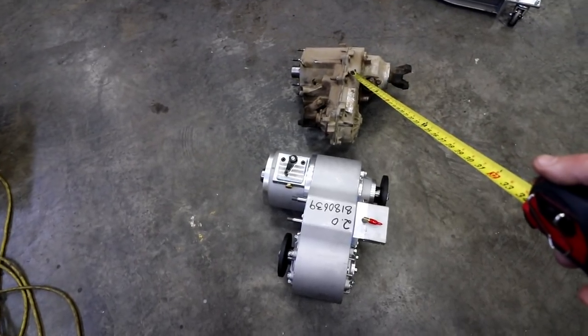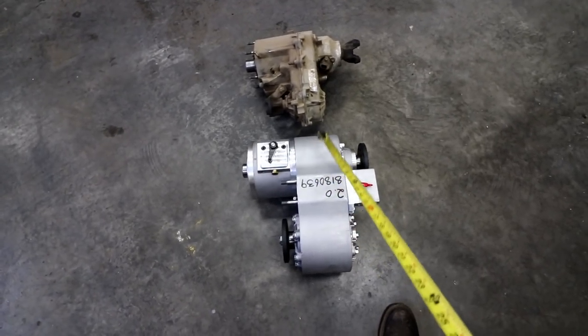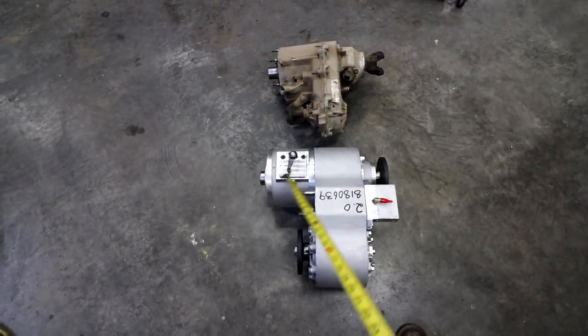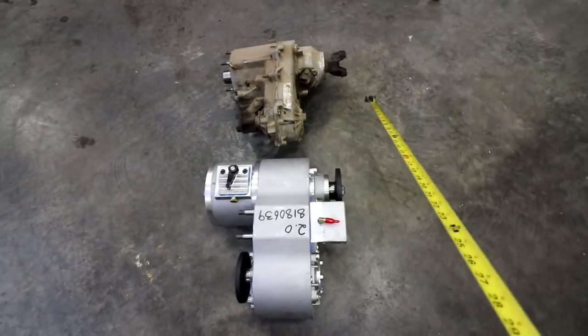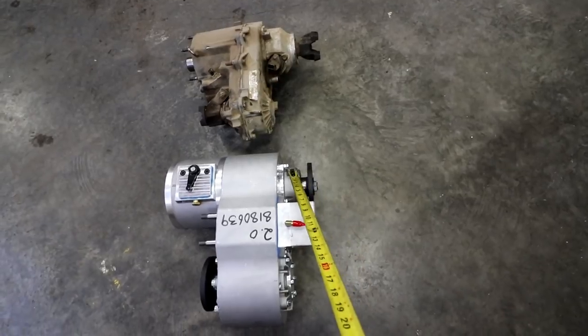Here we've got the NP231 and then this is the Atlas 4-speed. If you get the Atlas 2-speed, it doesn't come with this extra planetary box on the front. In order to make it so this didn't get too long, I got the Competition tail housing.